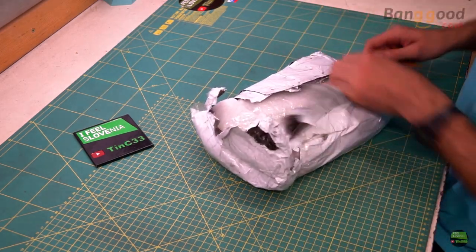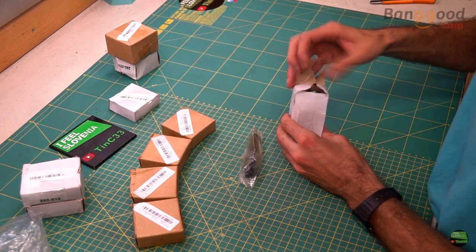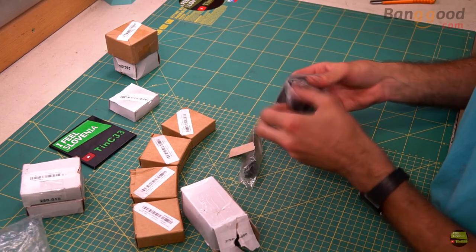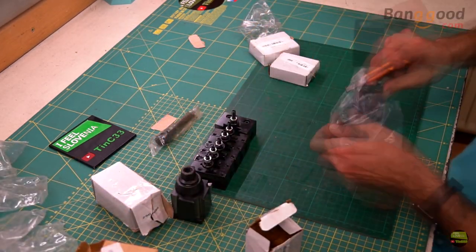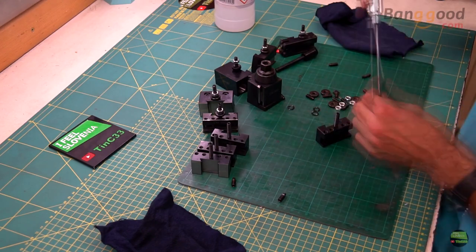Let's start with unboxing. I have a toolpost and 9 holders here — a pretty good starter set which cost just about 200 dollars all together. Each piece comes individually packed into a box and then protected with a plastic bag, because they're coated with oil so they won't rust during transport. I'll first disassemble everything and clean them with alcohol.